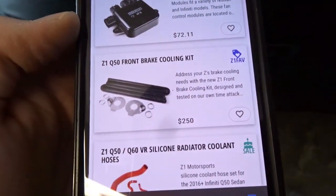I want to go over what the product actually is, what it's supposed to do, what the claims are in terms of performance, and then go into whether or not it actually performs like they say it does, whether it's worth it or not, and whether or not I recommend this particular product. We're talking about the Z1 Motorsports Q50, G37, 370Z front brake cooling system.